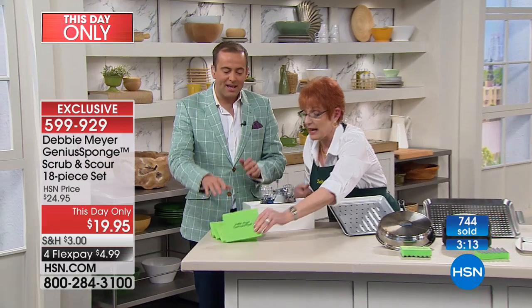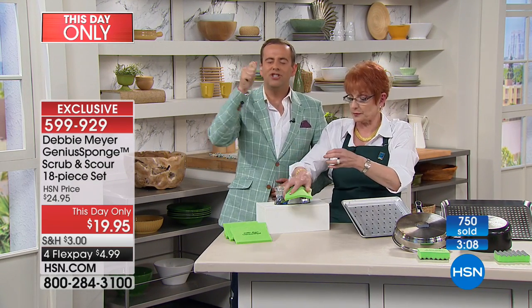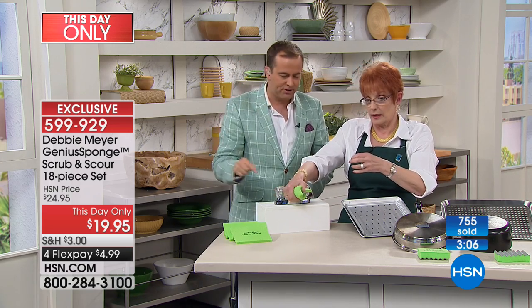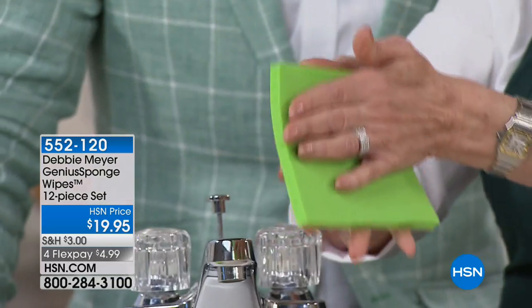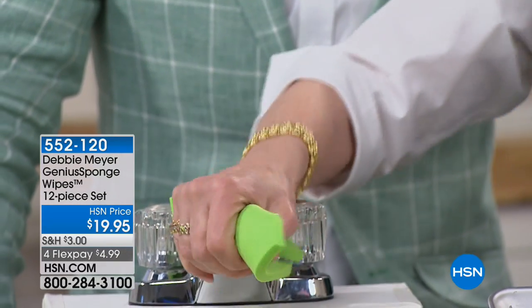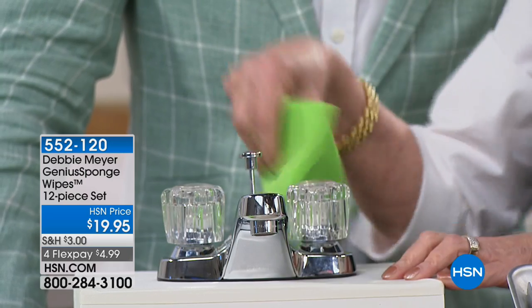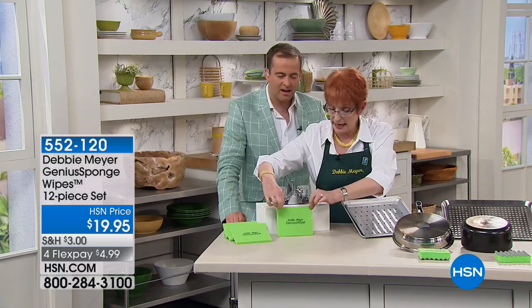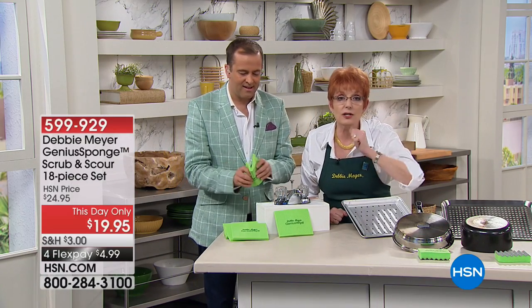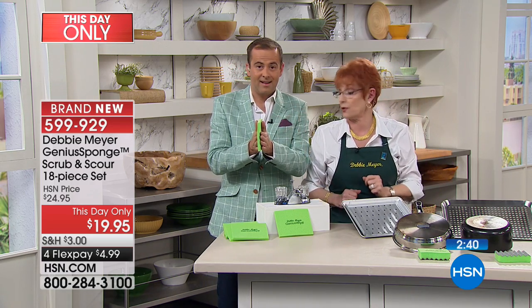We're getting some questions about the Genius Wipes. These are exactly the same. There are only 300 left, so if you're on the phone, ask for the Genius Wipes to go with the Genius Sponges. These can replace paper towels in your life — I made them thinner and more pliable so you can get around any surfaces. I particularly love these in the bathroom, for nooks and crannies. When I rinse it out and put it down, next time I pick it up it's a brand-new sponge because nothing is going to live on it. This also lasts 15 times longer than an ordinary sponge.